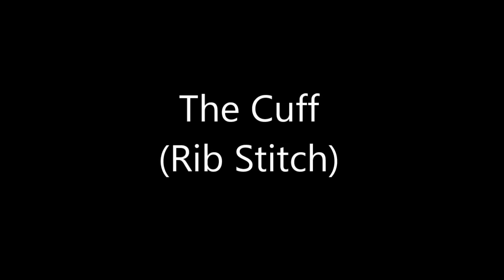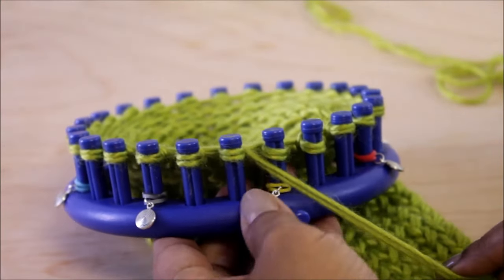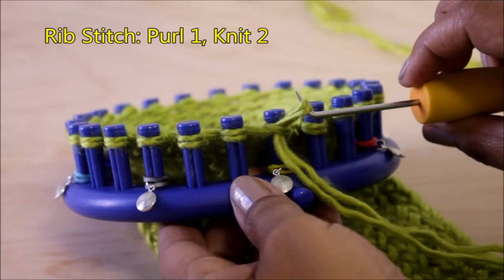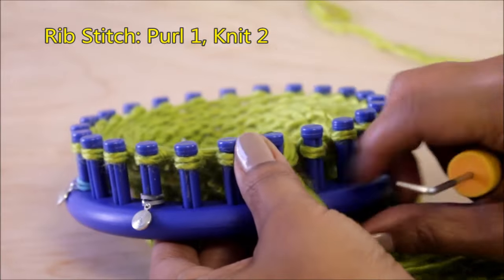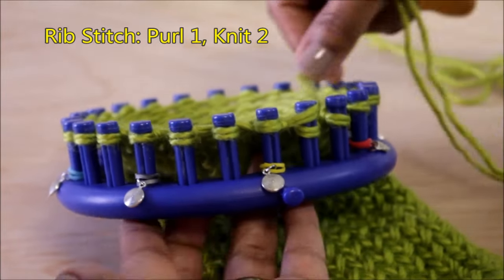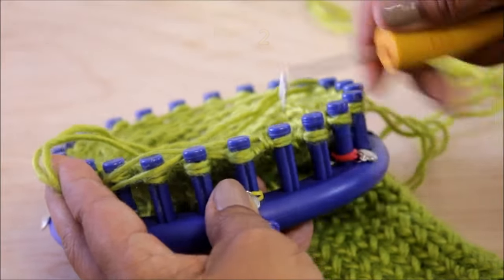It's time to move on to the cuff and we're going to be using a rib stitch which is made up of one purl and two knits. We're going to follow the same formula of one row of U-wrap knits and one row of E-wrap knits. Let's start with that purl one by putting the working yarn under the first loop. With your hook you're going to scoop up that yarn and create a new loop, take off the old one, put the new one, and pull. That's your one purl.